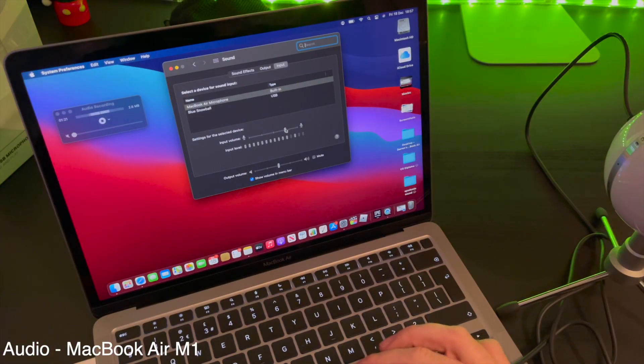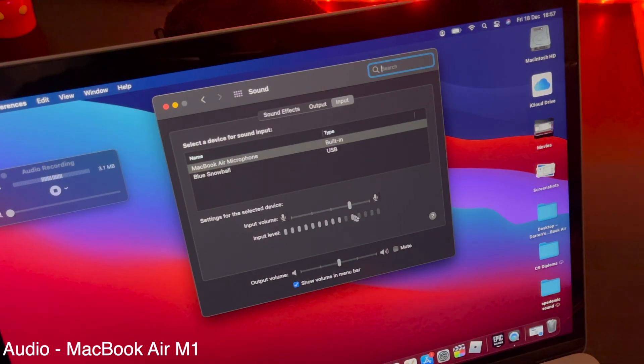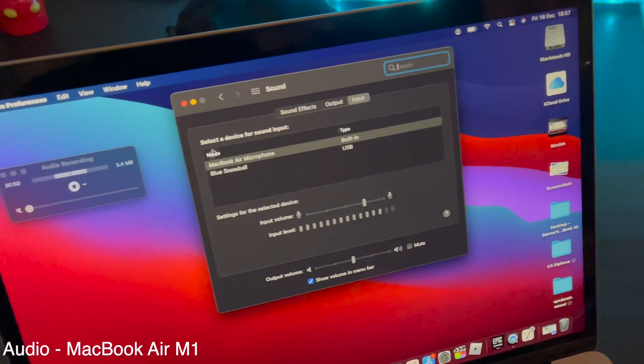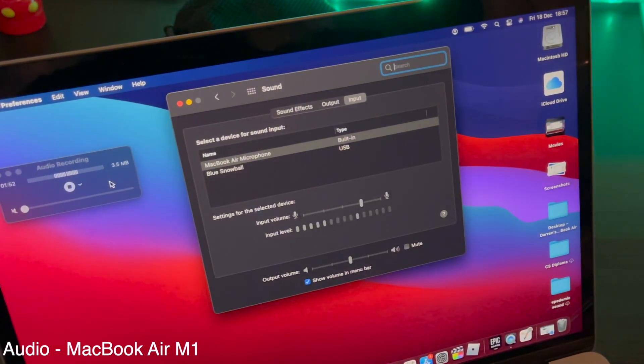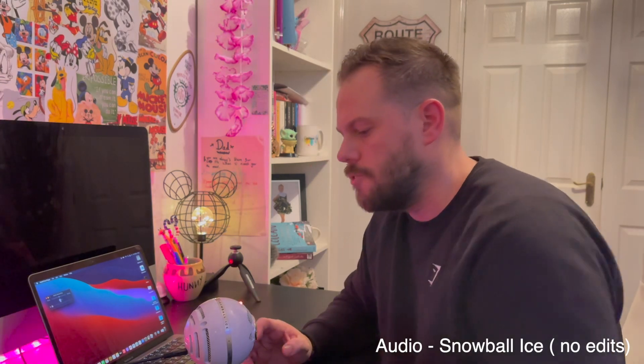Once you've selected Blue Snowball, you also have an input volume setting. You want to make sure that's at between 70% and 80%. If it's peaking too much, you'll see the input level going all the way to the far end, and you're going to get lots of popping and static noise. So make sure it's usually around the 80% mark. I'm now going to switch over to the Blue Snowball — I'll stop this recording and resume it using audio from the Blue Snowball. I've now got the microphone connected to the laptop and I'm talking direct into it.